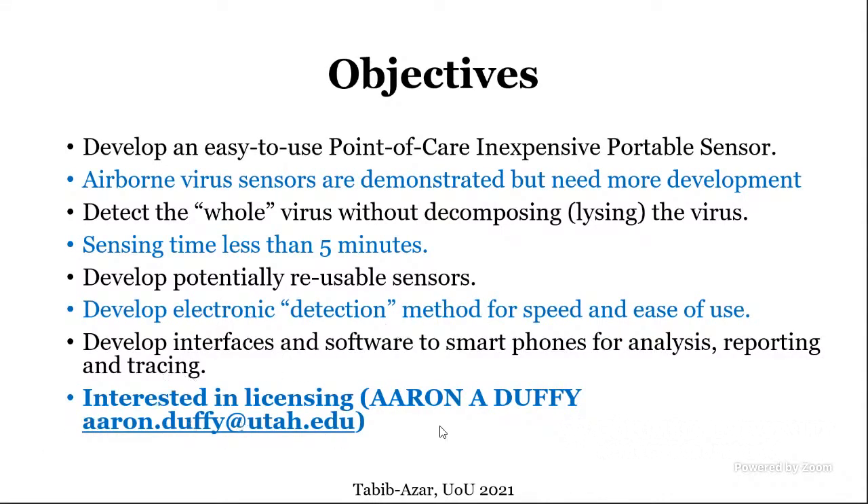If anyone is interested in this work, I've shared a link in the chat to news clips covering this sensor development. Aaron Duffy from our commercialization office can be contacted for commercialization discussions. There are five companies that have started commercializing this.